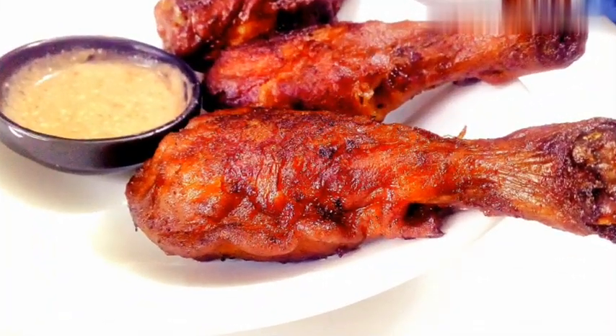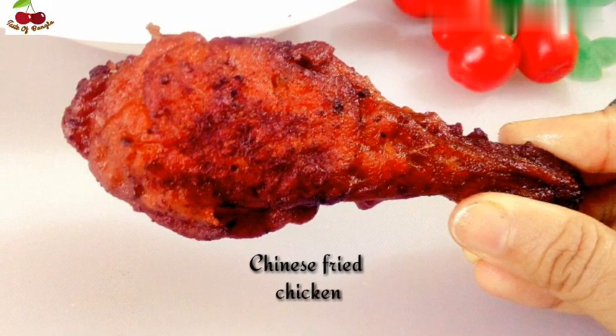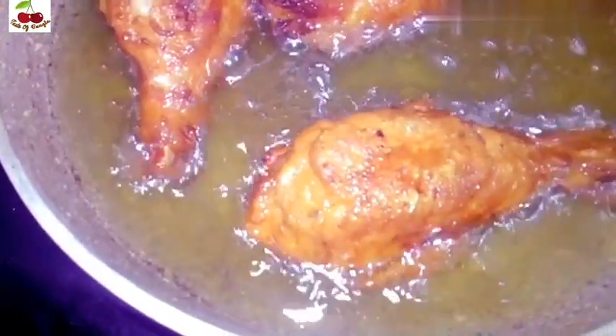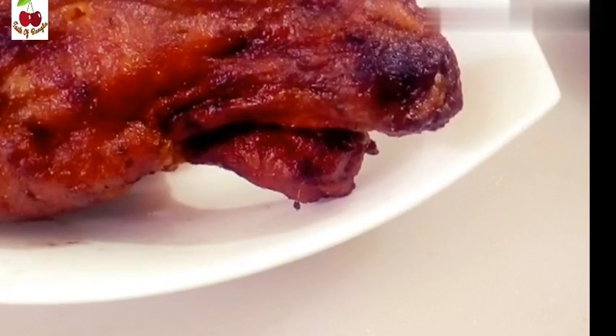Welcome to the taste of manga hai shabu aike. We will start with this recipe. Here we will see the recipe ready for the restaurant style Chinese fried chicken. Restaurant style fried chicken — we are ready to eat fried chicken. It's very good, very gentle, and healthy.